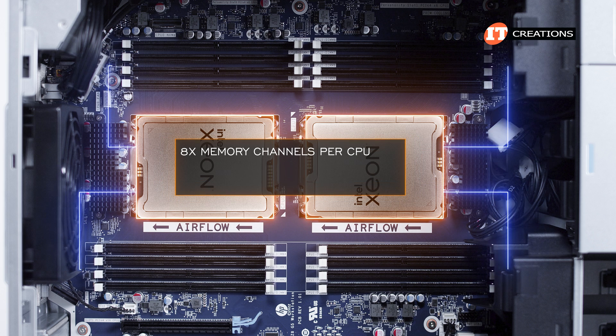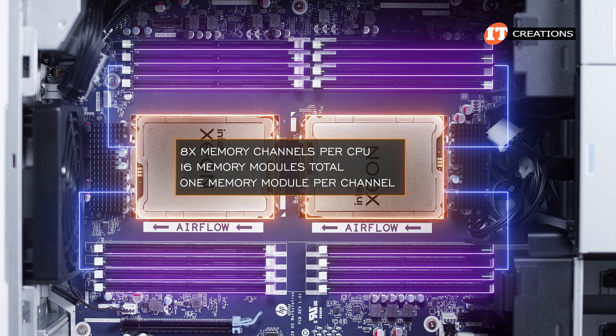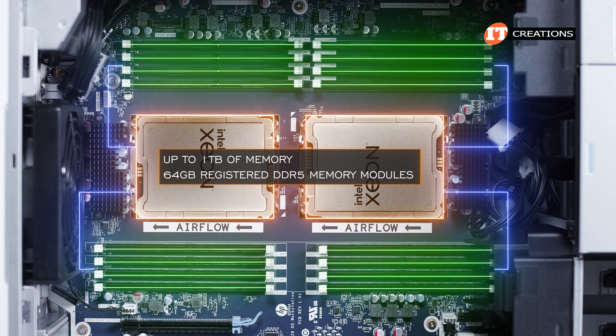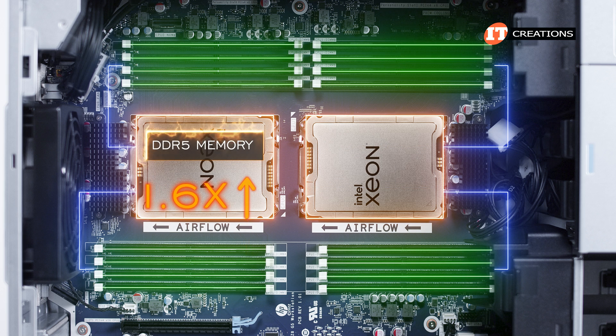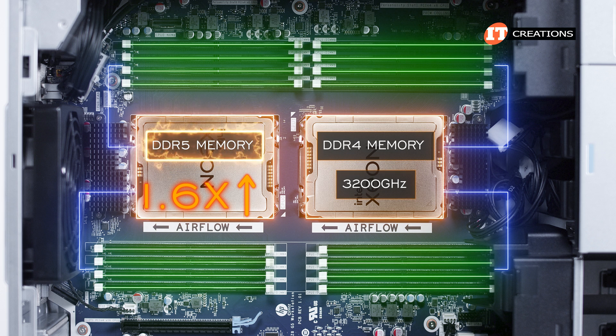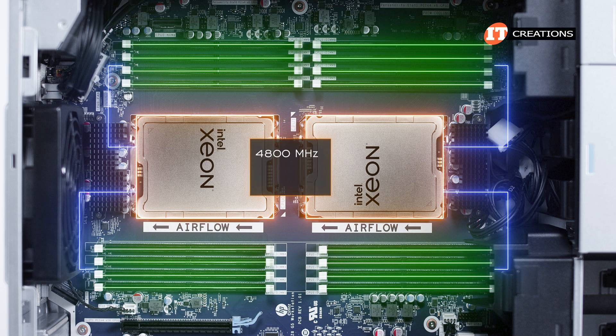With eight memory channels per CPU and 16 memory module slots total, you can add one memory module per channel. At capacity, it will support up to one terabyte of memory with all slots loaded with 64 gigabyte registered DDR5 memory modules. DDR5 memory does provide a 1.6 times increase in performance over DDR4 at only 3,200 MHz. Memory speeds are dependent on CPU and include 4,800 MHz, 4,400 MHz, and 4,000 MHz depending on your choice of CPU.